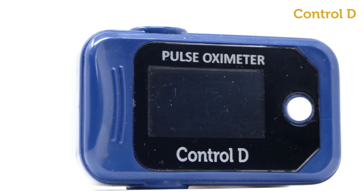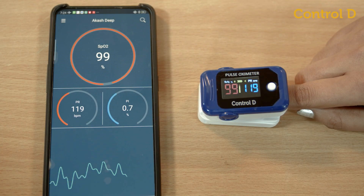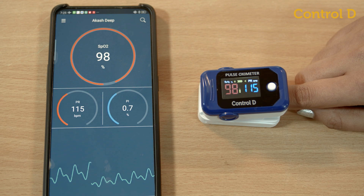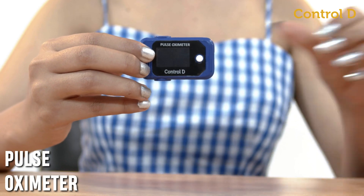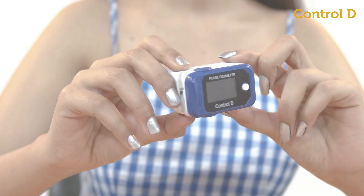Control D pulse oximeter is a convenient, portable, Bluetooth-connected device that measures oxygen saturation (SpO2) and pulse rate from your fingertips. The pulse oximeter box contains a pulse oximeter, two AAA batteries, and a user manual.